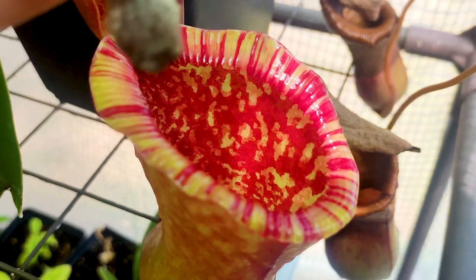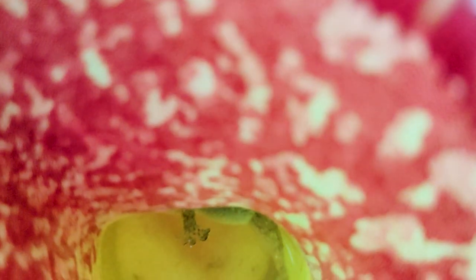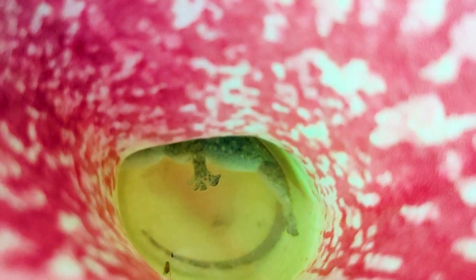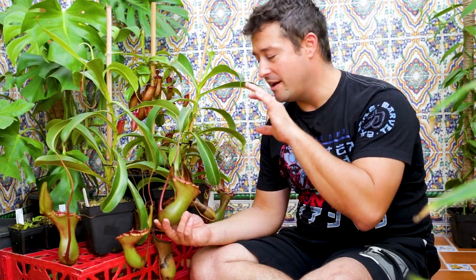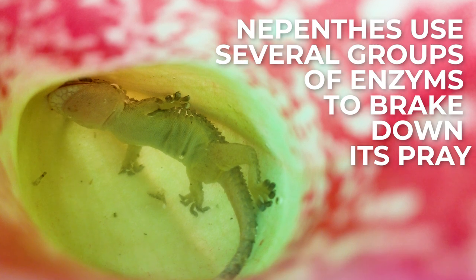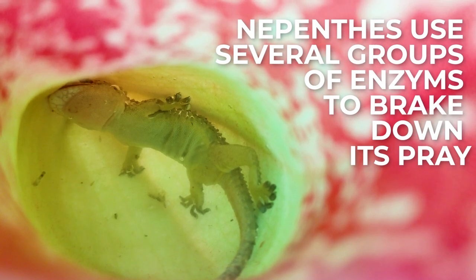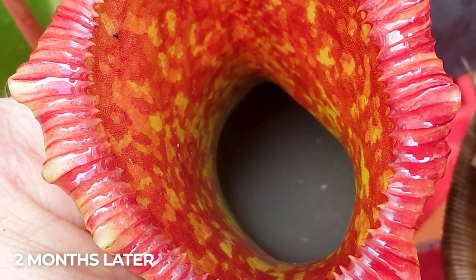I didn't want to waste them — I had to honour them in the only way I knew how. So I plopped Gordon in one pitcher and I plopped Michael in the next one. It's actually been two months today that those two little geckos have been slowly digesting within these pitchers. Nepenthes use several different types of enzymes that the plant produces to break down its prey and slowly churn it up like a sarlacc pit, turning it into a nutrient-rich soup that the plant uses as fertiliser.